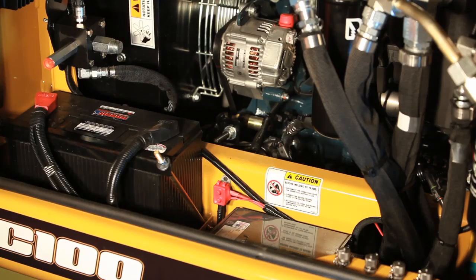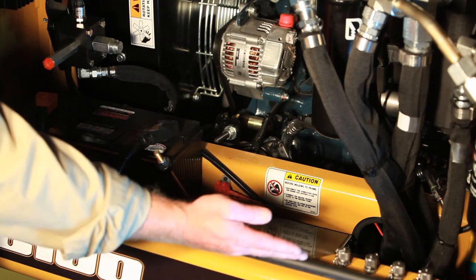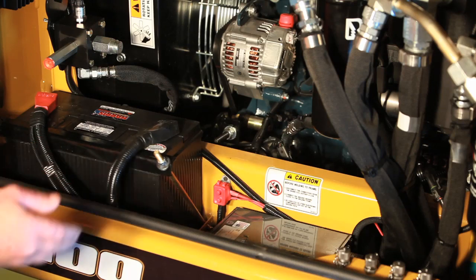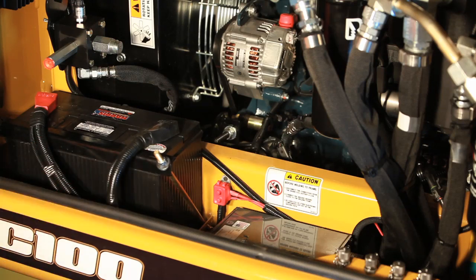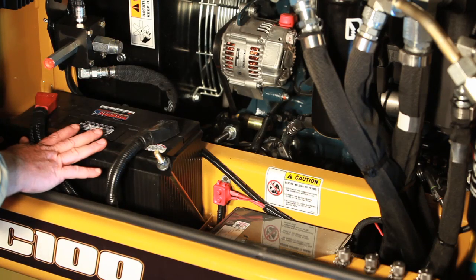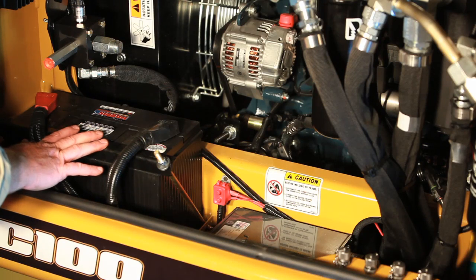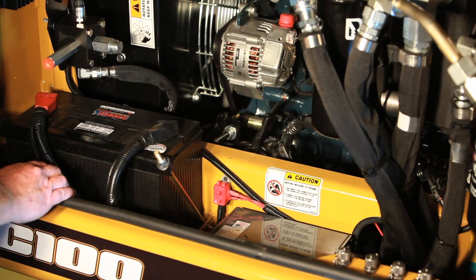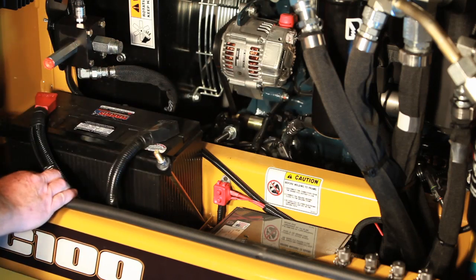Also on the right hand side of the engine compartment are the test port adapters for the hydraulic system — refer to the service book for each individual circuit test. We also have the 12-volt battery. Anytime welding is done on the machine, it's extremely important that both cables be unhooked from the battery, and always weld with your ground near where you're welding so you're not running stray voltage through the system.